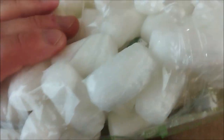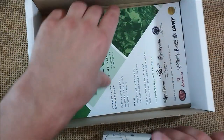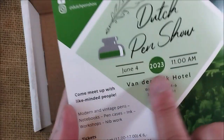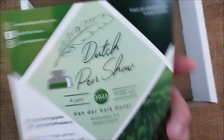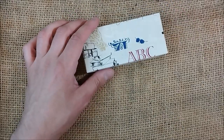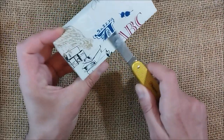So we have packaging stuff, let's take this away. We have the package with the pen, and here we have the information about the Dutch pen show. You can see it was on June the 4th in Utrecht — I'm not sure how you say that, but my Portuguese is not that good, so let's not talk about my Dutch, which is non-existent. Let's open this little package and see the pen.